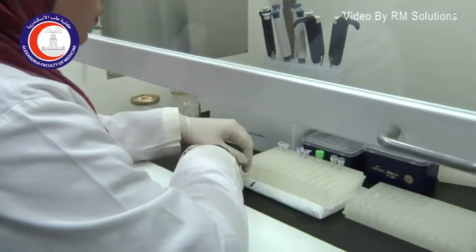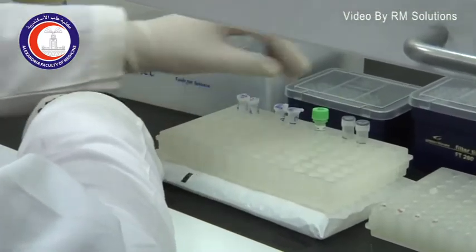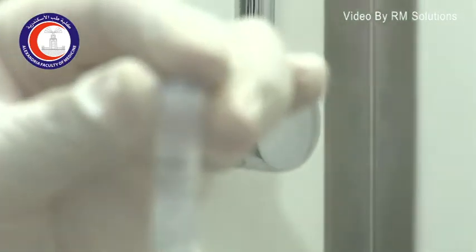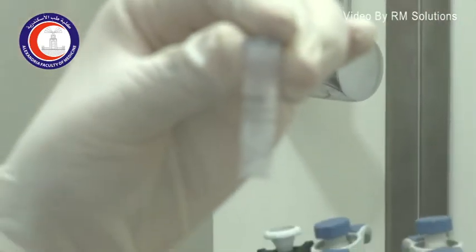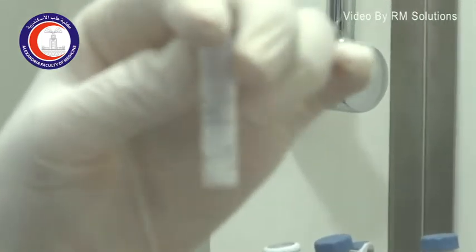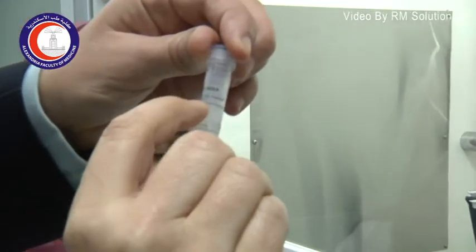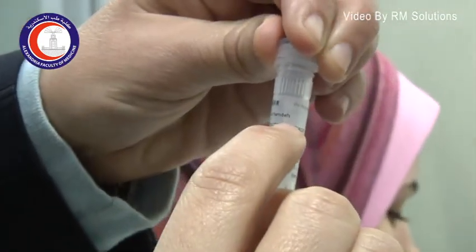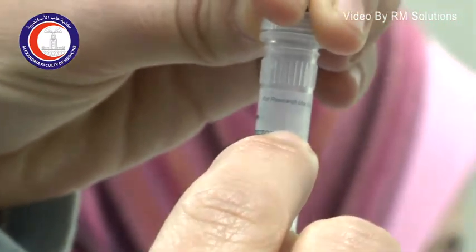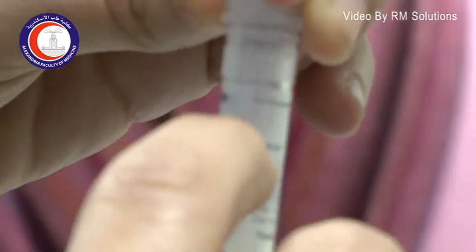For preparing a PCR reaction, you need to have a primer — a forward primer — which is composed of a sequence of nucleotides. As you see here, this is a specific sequence of nucleotides which is complementary to a certain part of interest in our DNA sample.